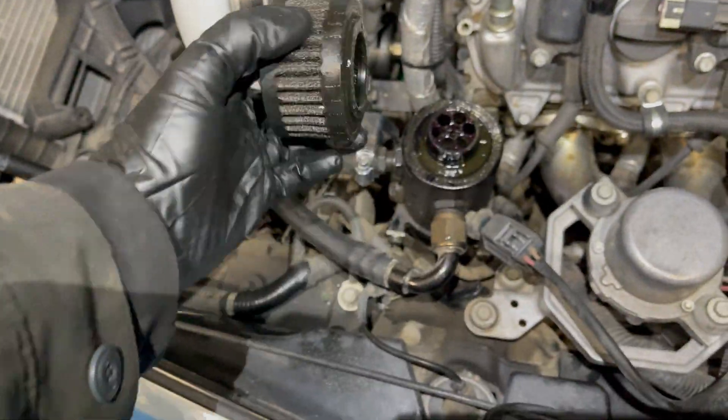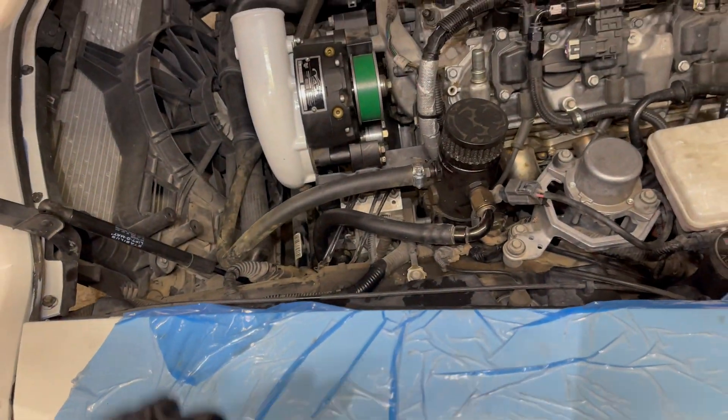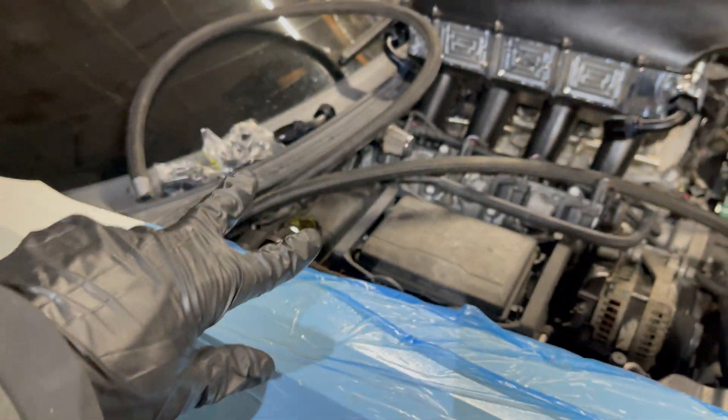We put new valve cover gaskets on — you can see the valve covers are nice and clean. I ordered a new filter for here, and I'm actually going to remove the catch can and completely clean it up along with the bracket before it leaves to go to the fab shop.